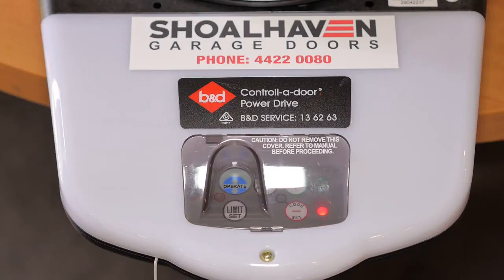Hi all, you have Rebecca and David here on how to code in a B&D automated opener transmitter.